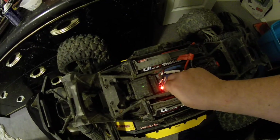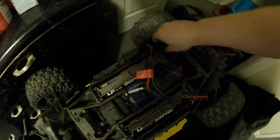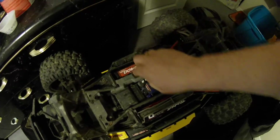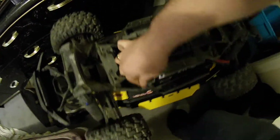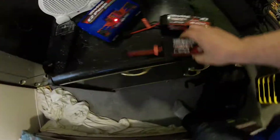I've heard this was a known problem with these VXL 8s ESCs from Traxxas. I don't particularly know whether it's under warranty or not, but I've already emailed Traxxas about this — hopefully they just send me a new ESC without me having to wait three months.